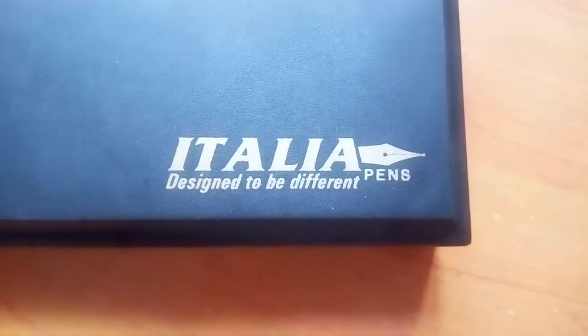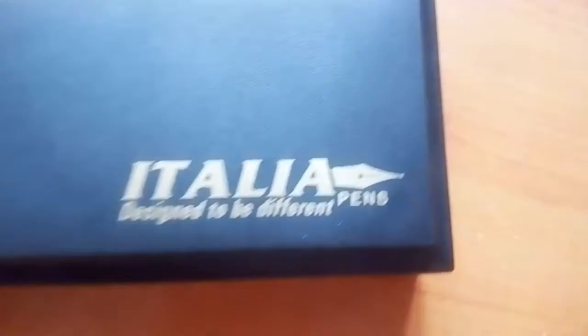Hello friends, welcome back. I brought you a new video of my unboxing a pen. Let's see what is written here — 'Italica, designed to be different pens.' This is a plastic box but very shiny and already authentic looking. Now let's open it and see what's inside.